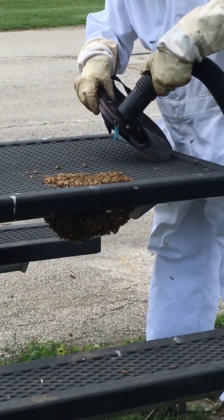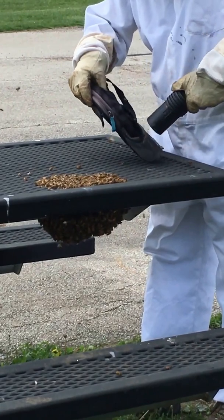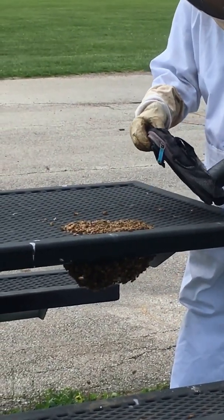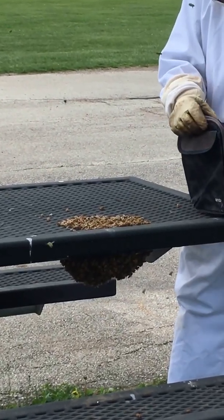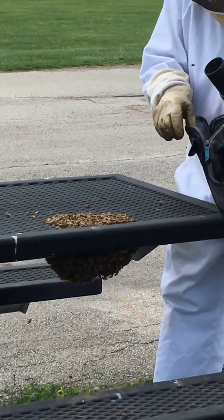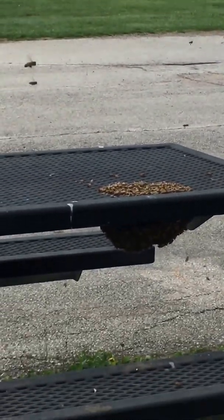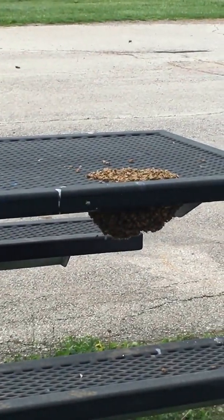They seem pretty calm. They are — they have nothing to defend. The Africanized bee colony behaves the same way as this does; you never know the difference until they hide. Once they hide, you're going to start getting dangerous.